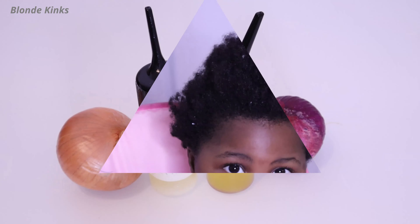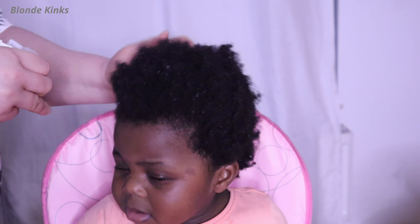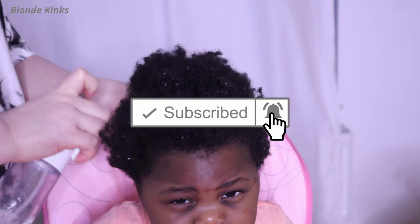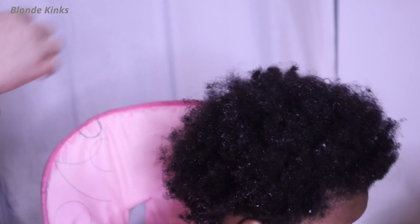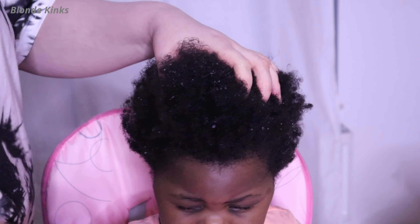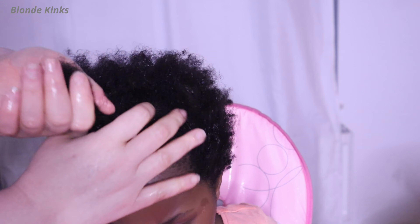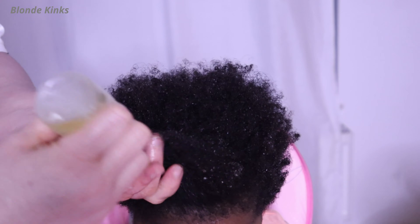For the first method I'm using one whole brown onion. You might be interested to learn that brown onion is actually the best when it comes to hair growth, since it contains the highest amount of sulfur, which is the main thing we need in onions as it pertains to hair growth. Although nutritionally red onion is better since it contains the highest amount of nutrients and antioxidants, but that's when you want to eat it. When it comes to hair growth, brown onion is actually better.